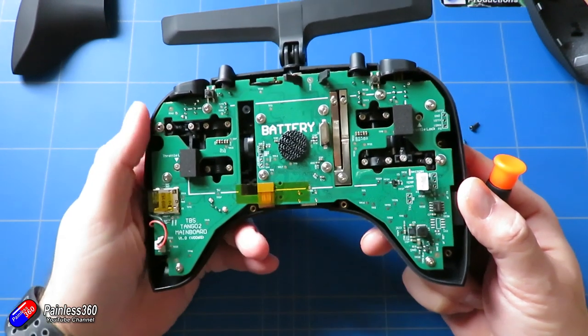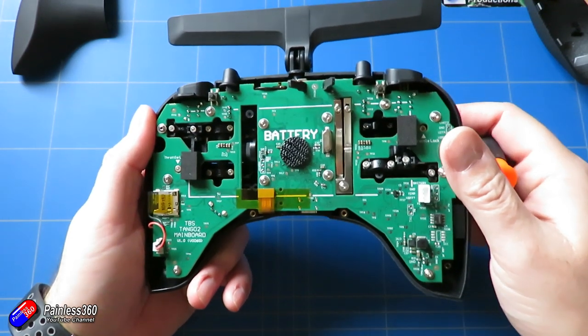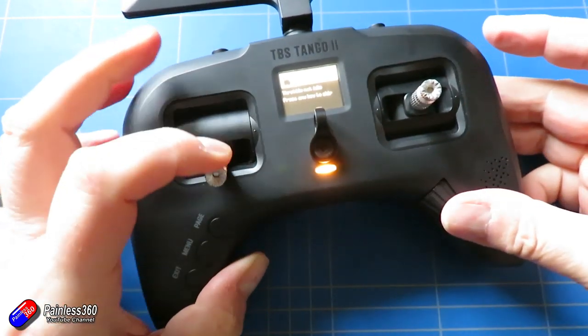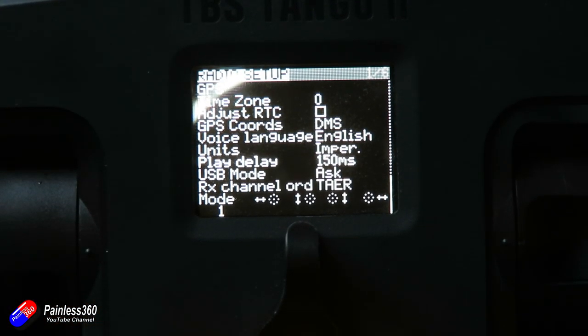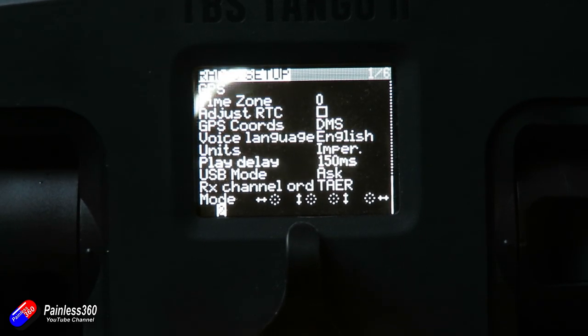Putting the radio back together is the reverse. Because you've unplugged the battery there's no battery backup, so you'll need to reset your date and time. Once it's all back together, go into OpenTX, go into the main radio menu, scroll to the bottom, and set which mode you want — mode one, two, three, or four.